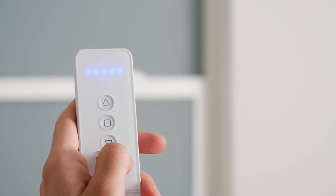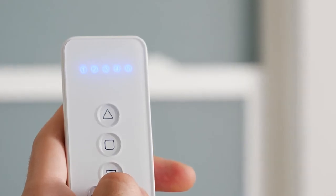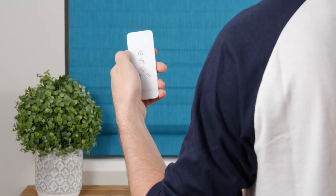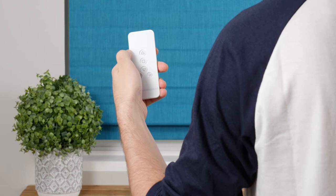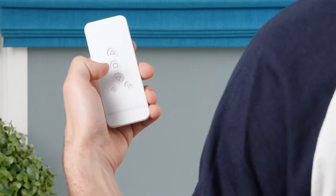If you want to operate all five channels simultaneously, increase or decrease the channel until all five indicators illuminate. Press the Up button to raise the shade. Press the Stop button to halt the movement at any point. Press the Down button to lower the shade.